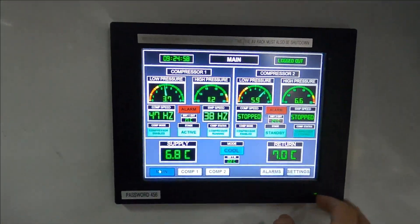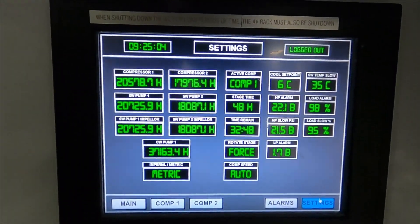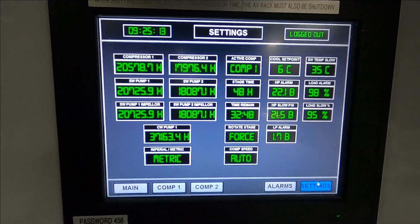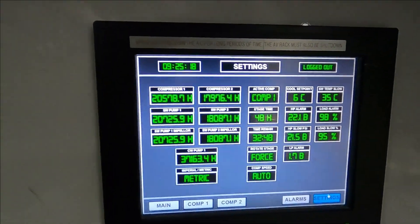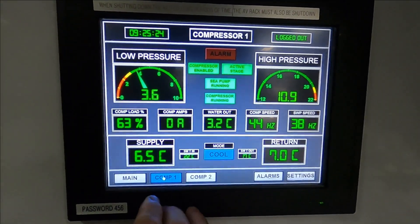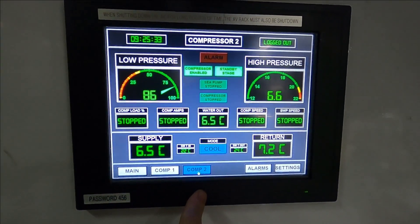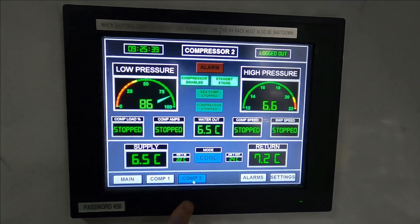Let's show the findings. We come over here to settings and there are our run times. Sea water pump number one has almost 21,000 hours. Sea water pump two impeller has 18,000 hours. Compressors have 20,000. Compressor number two — this one's enabled but it should be disabled. Why do they have this one enabled when they only have one drive?